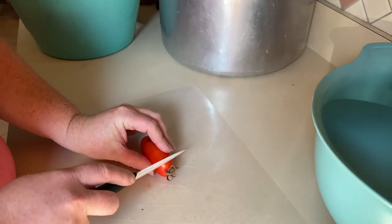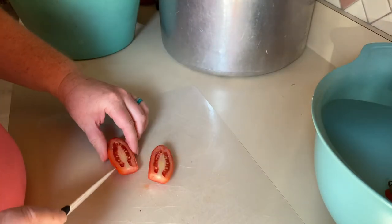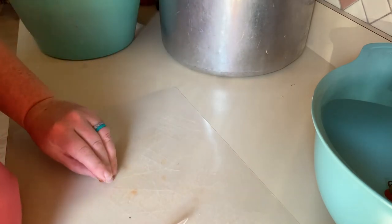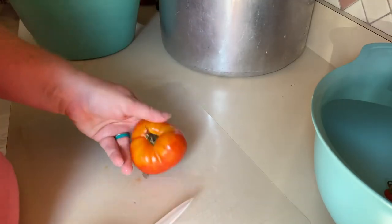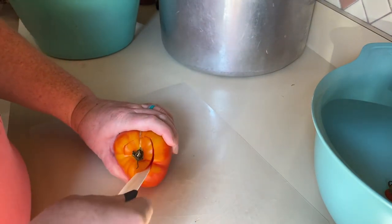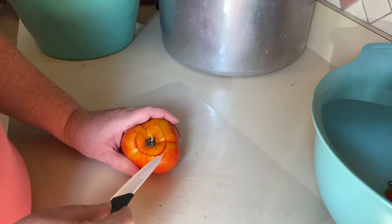These don't have to be cut down really small, just cut down enough so that they cook. I'm also going to cut out any bad spots as I go. We did do some beefsteak tomatoes and I'm going to add those in as well.